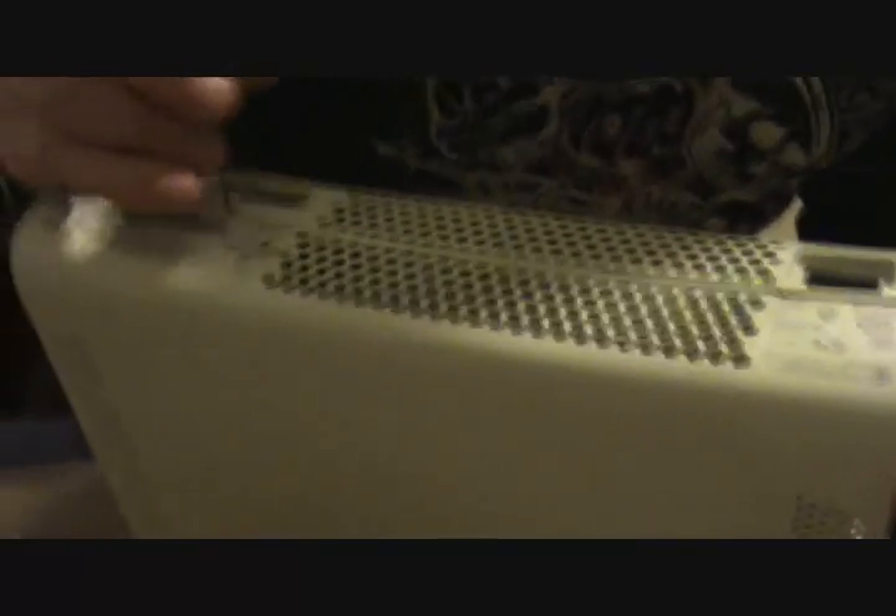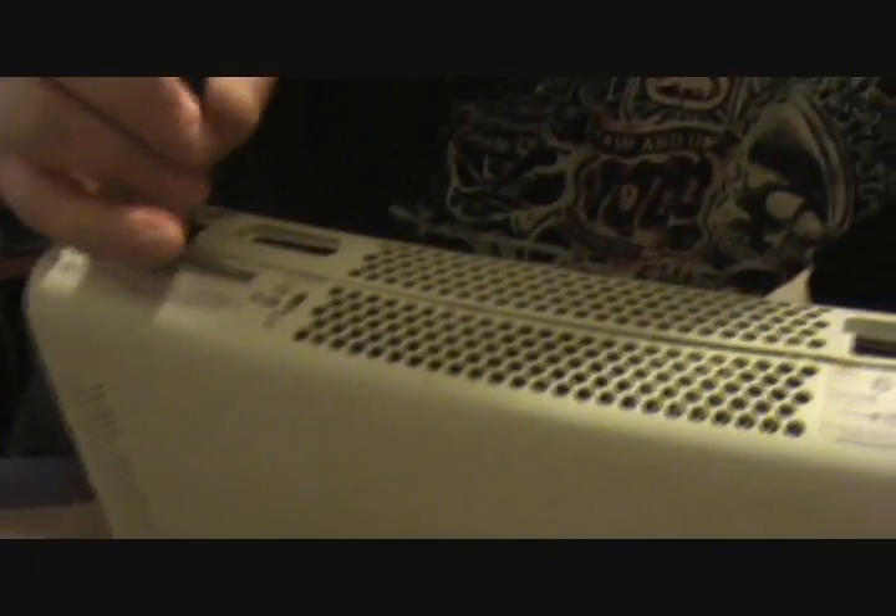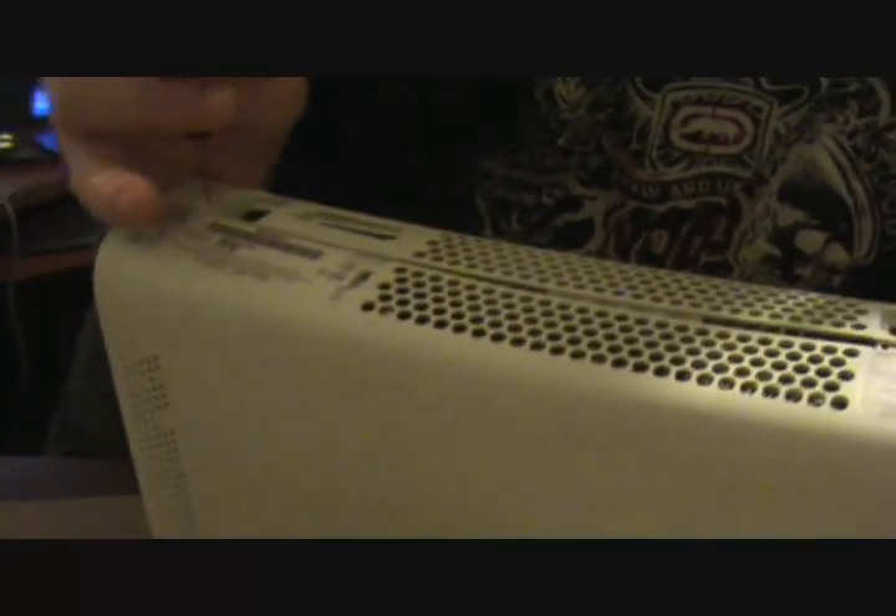There you go, like that. See how I can open it? There are more clips down here. Just push them all in and spread it as you go.